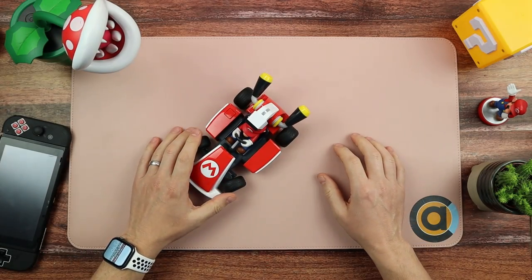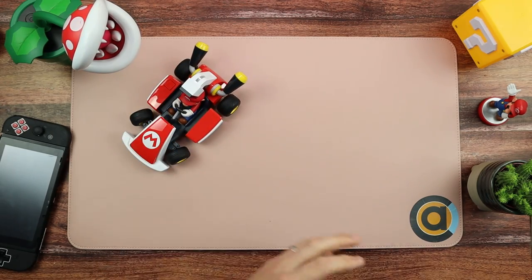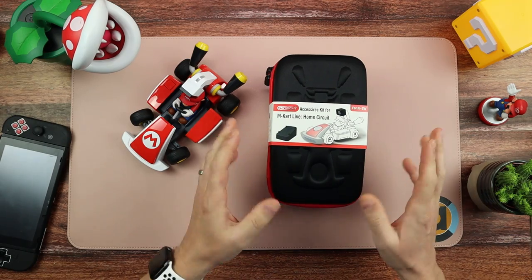Hello and welcome to Console Accessories. As I said in the introduction, we've got something for Mario Kart Live today. This is the accessory kit for the Mario Kart Live Home Circuit.